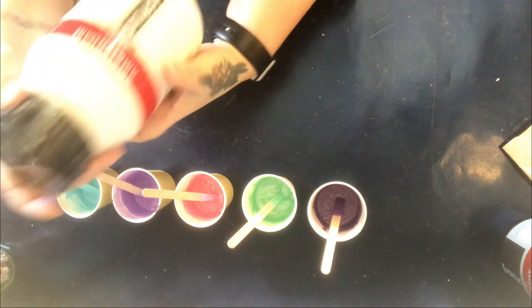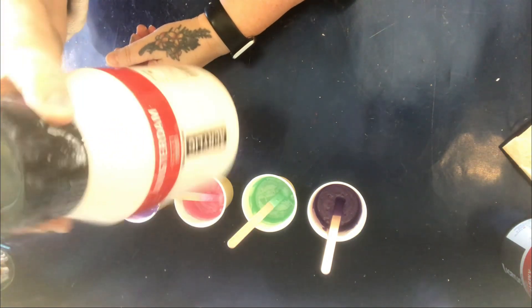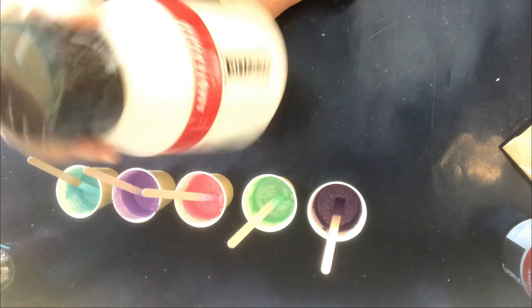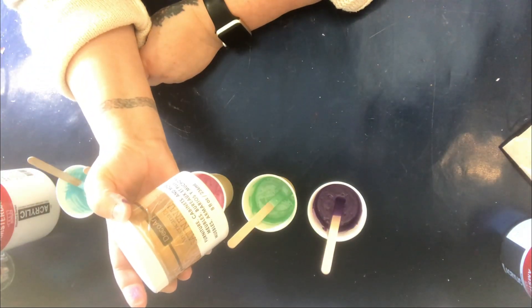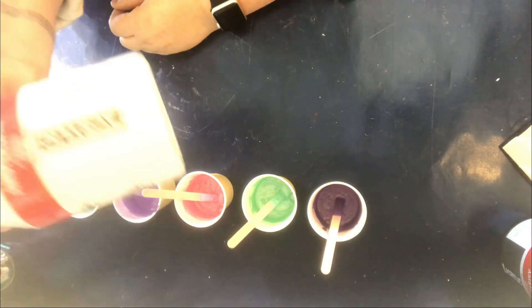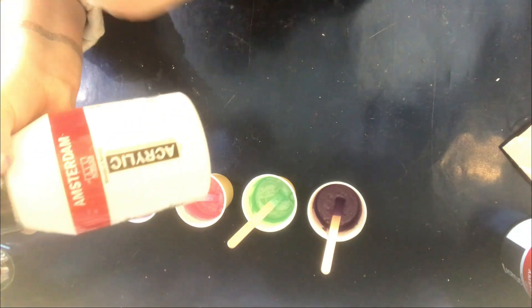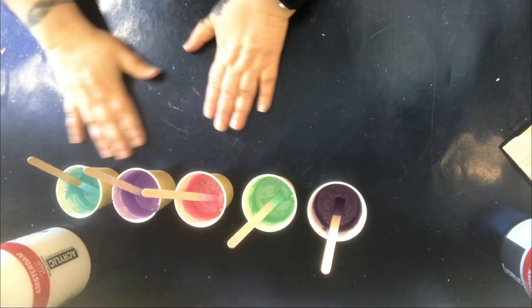My swipe color will be white. I'm going to use Amsterdam Titanium White — I've already mixed it in here with some water. It also has just a little scoop of Satin Enamels Pure White. That will be the base of the canvas and my swipe. Everything is mixed with water and nothing else.